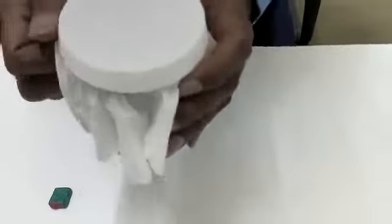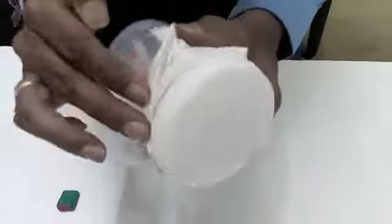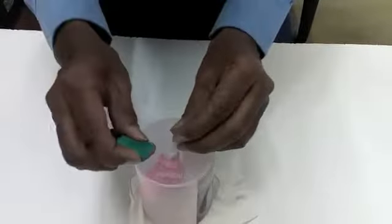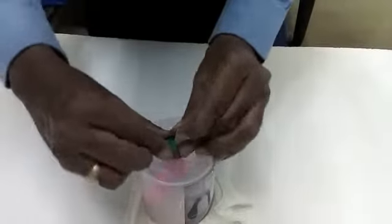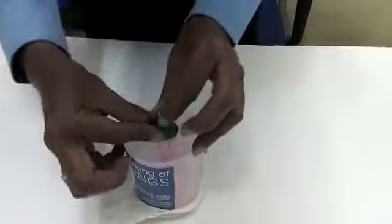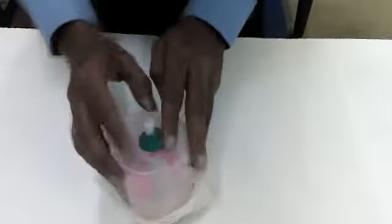Stretch the diaphragm and then put the rubber band around the neck of the container. Finally, fix the clay around the arm of the wire connector to seal the joint of the wire connector with the container.